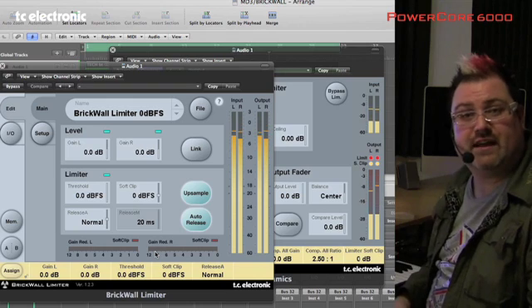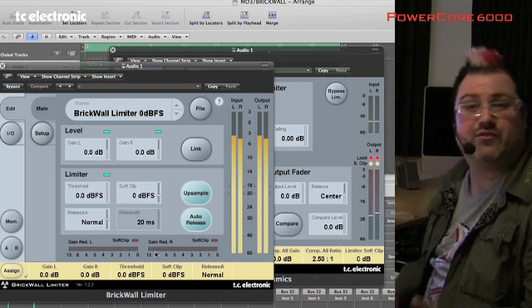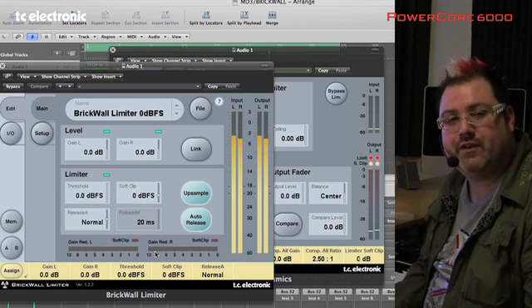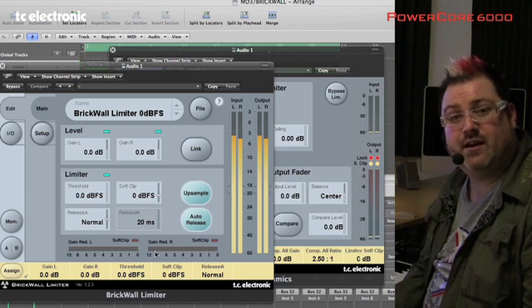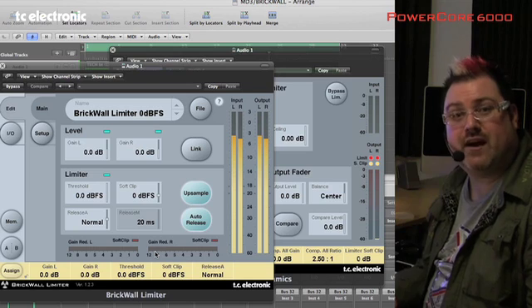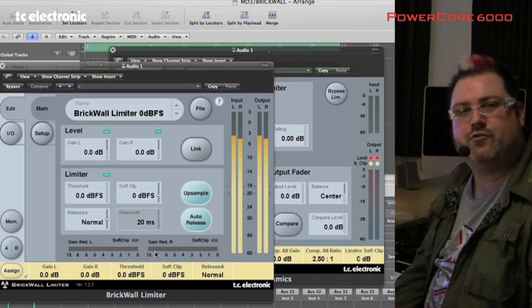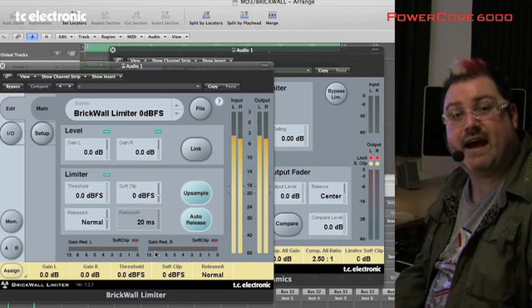It could have meant that further down the line the mixes didn't play very well or translate well to radio or CD. If I were to put many commercial recordings through the Brickwall Limiter as stereo audio files, we would again find those overs were actually going through. So with the Brickwall Limiter you have true confidence that your finished master mixes are truly at zero.